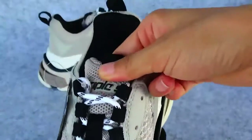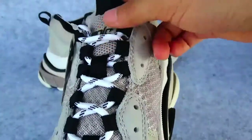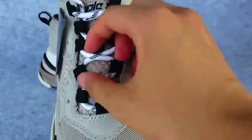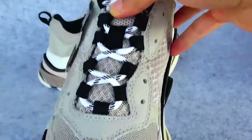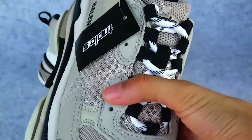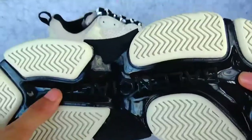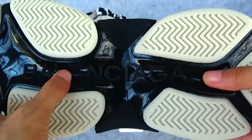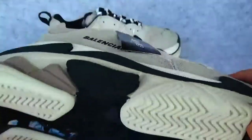Now you see the tag — this is the trim, and it matches. The shoelace looks natural. It's perfect. However, this part looks not so perfect. We should also look at the Balenciaga lettering, which is totally the same as the lettering on the box.